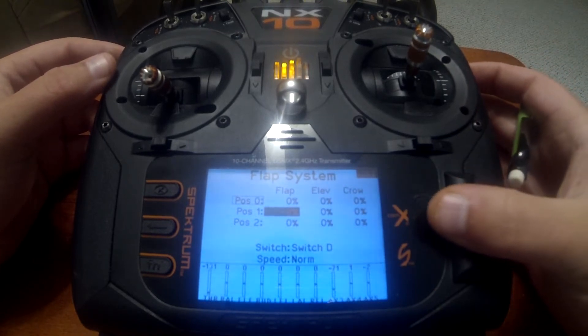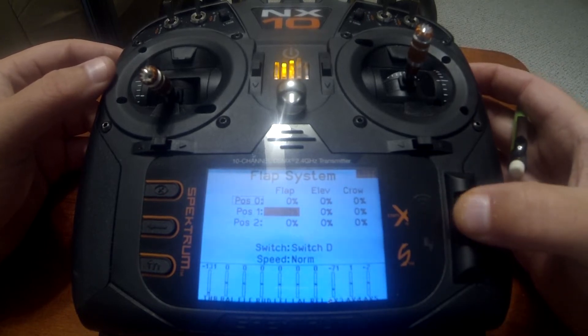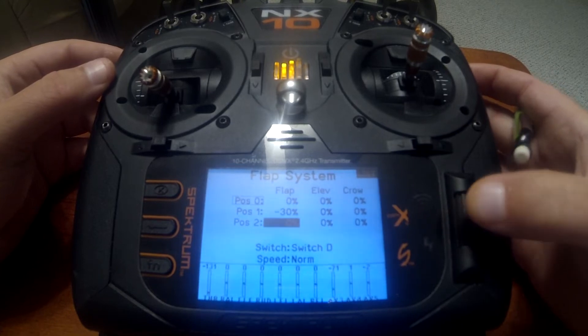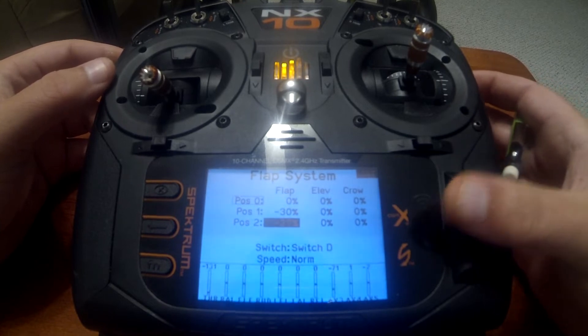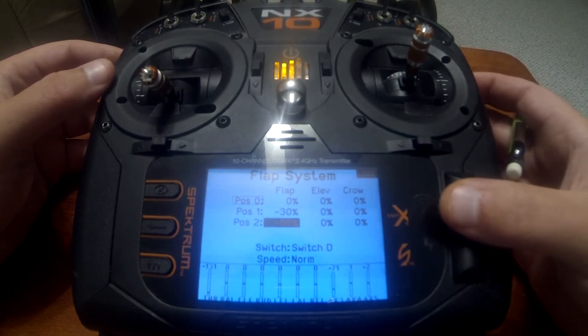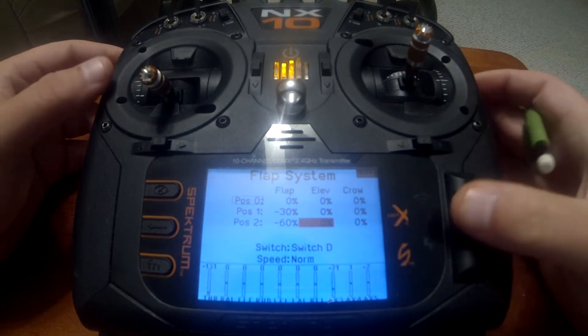Go in and configure your flaps — these are typically going to be a negative number because that moves the control surfaces down. I'm going to put in minus 30 and minus 60; I'm using bigger values so we can see more of a difference. If you have an elevator mix, go ahead and put that in as well.